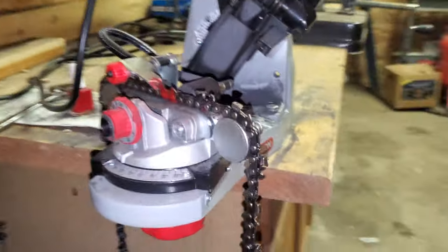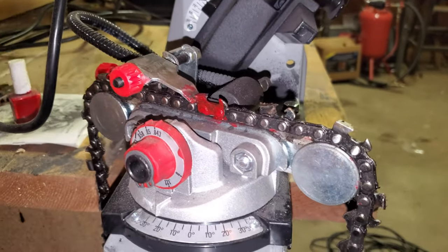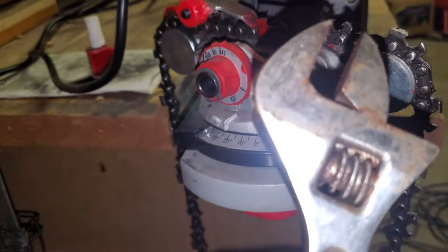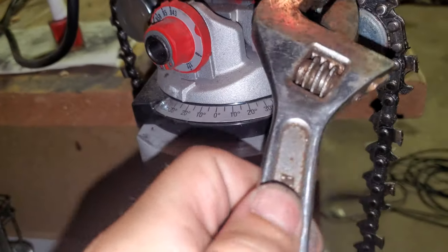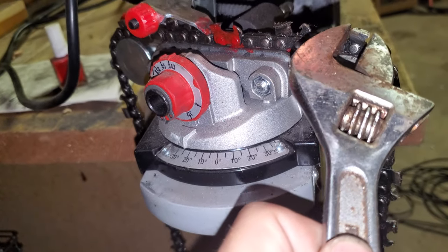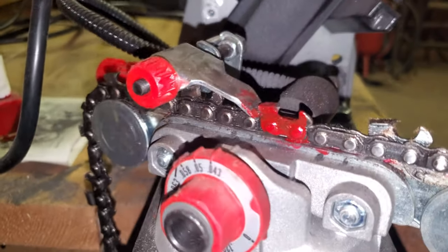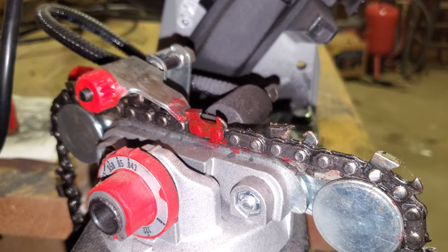What I like to do is use some red nail polish so I know which chain link I started on. Then I use a monkey wrench to measure the teeth so that when I do one side and flip it over to the next side, I can make sure they're all the same size — otherwise you'll end up cutting in a kind of a loop or a curve. You don't want that.